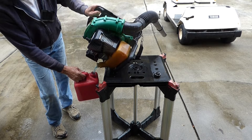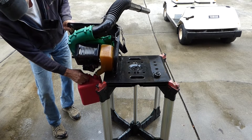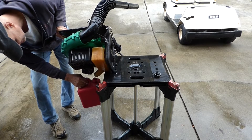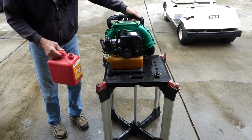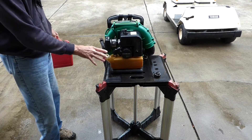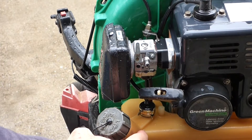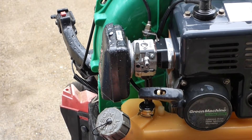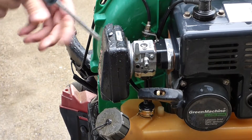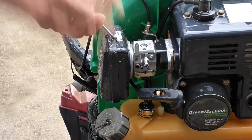That doesn't look bad at all. He did say he runs ethanol-free gas in here, so that'll make a big difference. I'm really glad I thought of that because otherwise this thing could really be a mess. There could also be water from condensation in the old gas, so it's always good to drain that out.